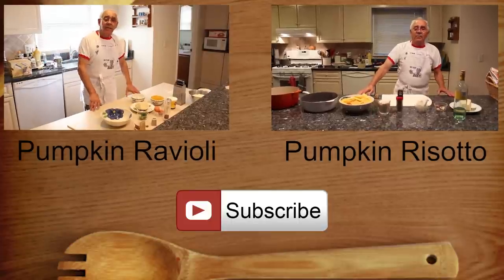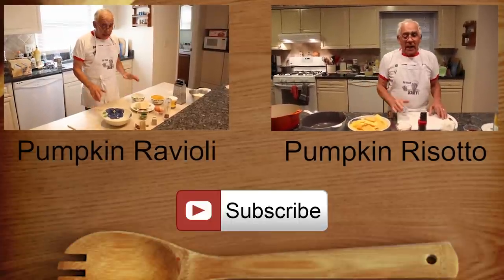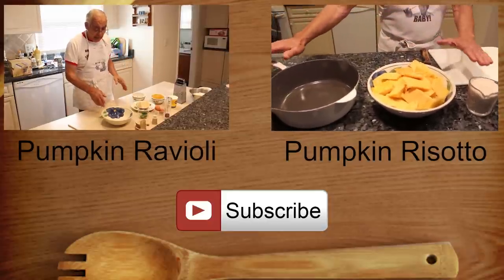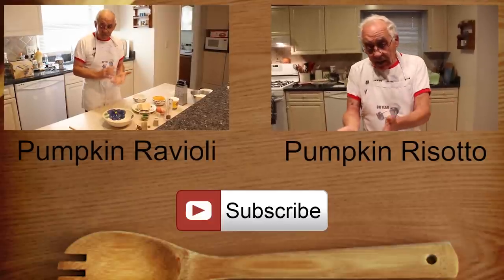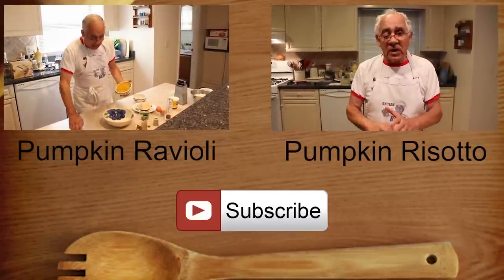Good morning, everybody. Today we make pumpkin ravioli. For the standard pumpkin ravioli, I want to make the filling first. I have to do the pasta dough for the ravioli — I'll keep this in the refrigerator. When it's a little cold, it's better to work with for the ravioli. Now we start with the pumpkin. And this is also...